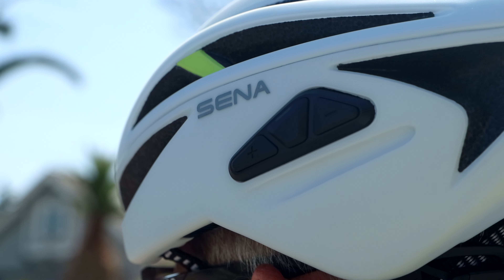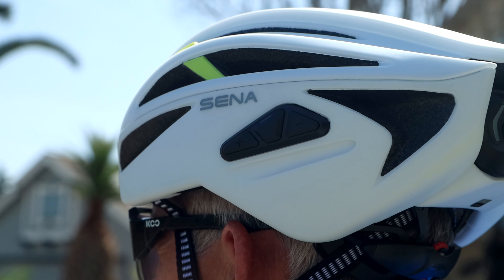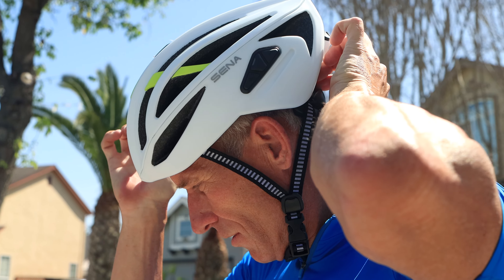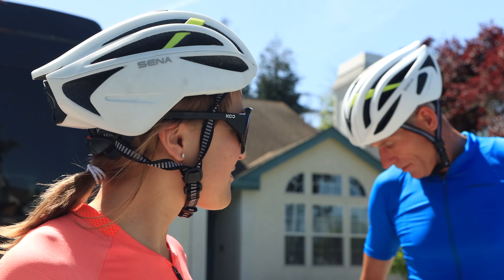Today we're riding with the R2 Evo Senna Smart Helmets. These helmets use mesh technology to connect with each other, so I can hear what Paul is saying and Paul can hear what I'm saying quite clearly, even though we're not beside each other — just one behind the other. Especially when we're going really fast or it's really windy, this makes it a lot easier for us to hear each other and communicate, which makes our tandem ride a lot better.